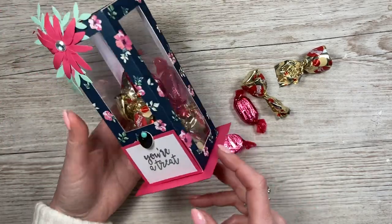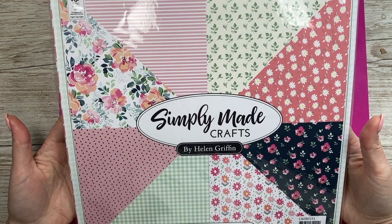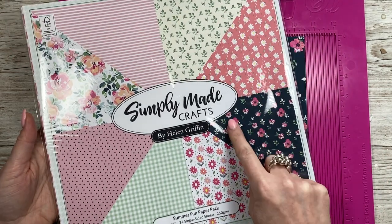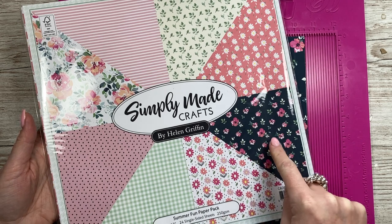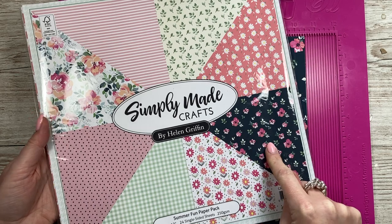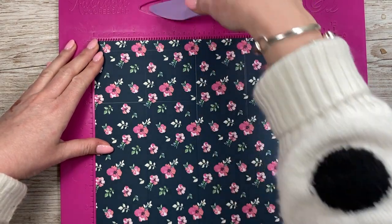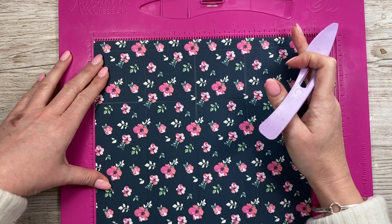It's pretty straightforward to make, so let me show you how. I'm going to be using paper from this lovely pad — it's a 12 by 12 Simply Made Crafts pad. I mentioned this in my creative craft products video. You're going to need a piece of 10 and a half by 12, and if it's directional make sure you've got it the right way up with the 10 and a half as the width.